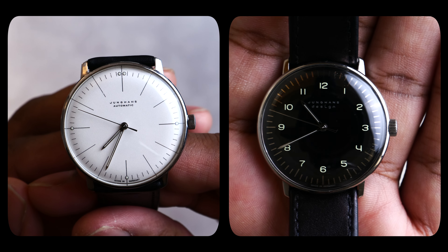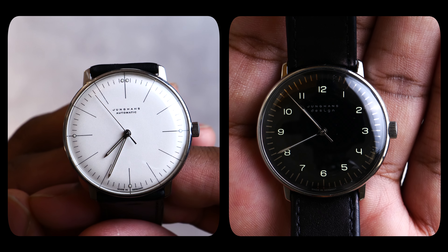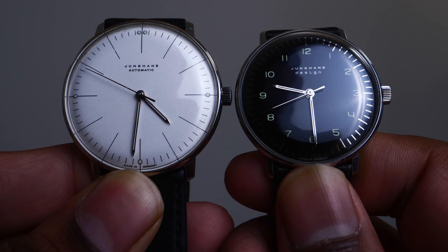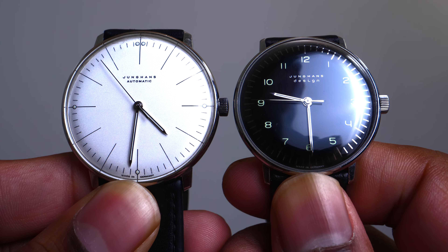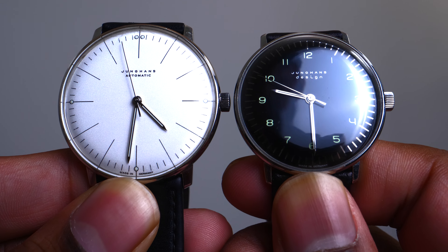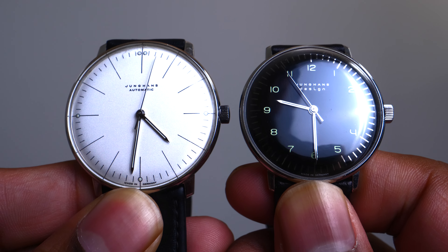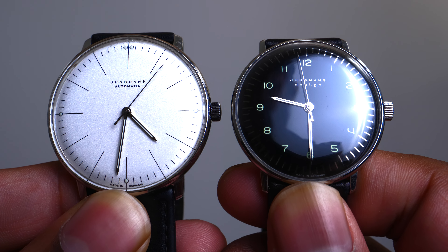I think the 34mm takes the cake for me. The slimmer profile, true vintage sizing, the numerals, the blacked-out dial — it all aligns for my pick at the moment, though it might change depending on the watch I'm wearing. I hope you enjoyed my thoughts and assessment of how I came to the conclusion that the 34mm is probably the best Junghans Max Bill ever made. I have fairly big wrists and do enjoy the 38-40mm realm a lot, and I think I would love to add a 38mm automatic with Arabic numerals to my collection. Thank you for watching.